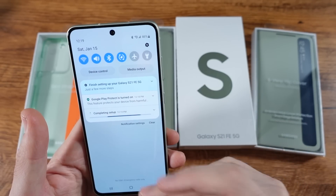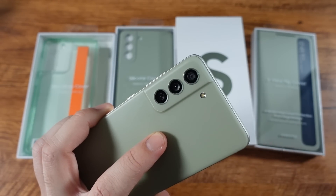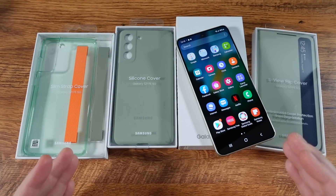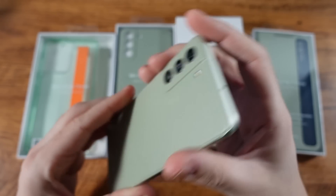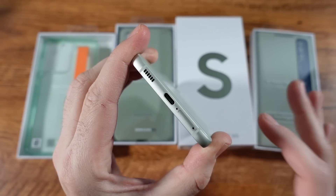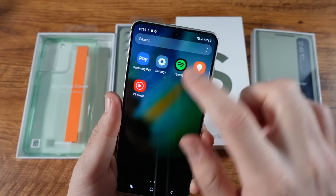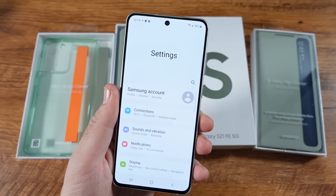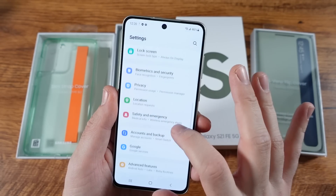Just another Samsung phone but definitely up to date, getting that zoom camera without paying for a premium phone to get it. One thing you might not like though: this phone no longer supports expandable storage. So if you want a microSD card slot, you're going to have to pass on this because you're not getting it here. You're going to have to go with the storage level you want.